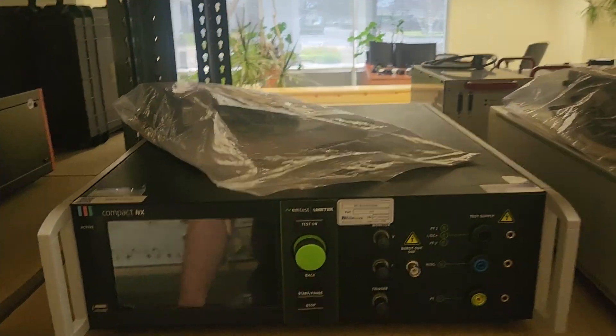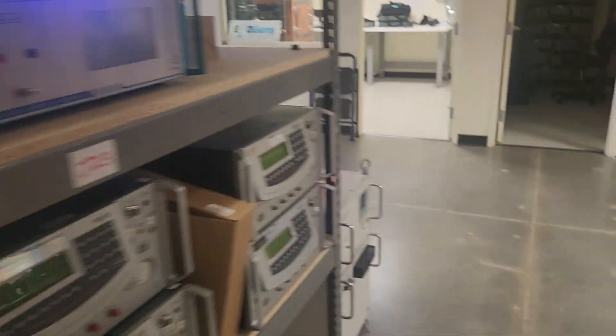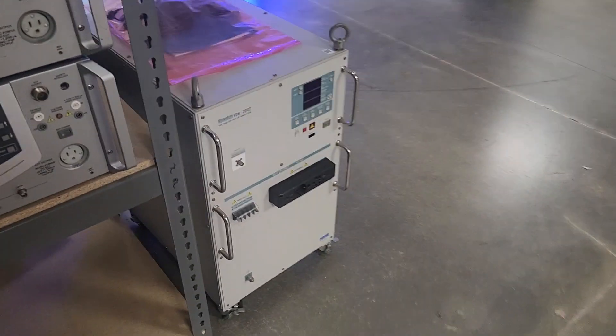Most transient generators are packed into a bench top chassis about this size. If your product requires three-phase power, the size increases. On this one, the coupler is built in. On this rack over here, the coupler stands alone.